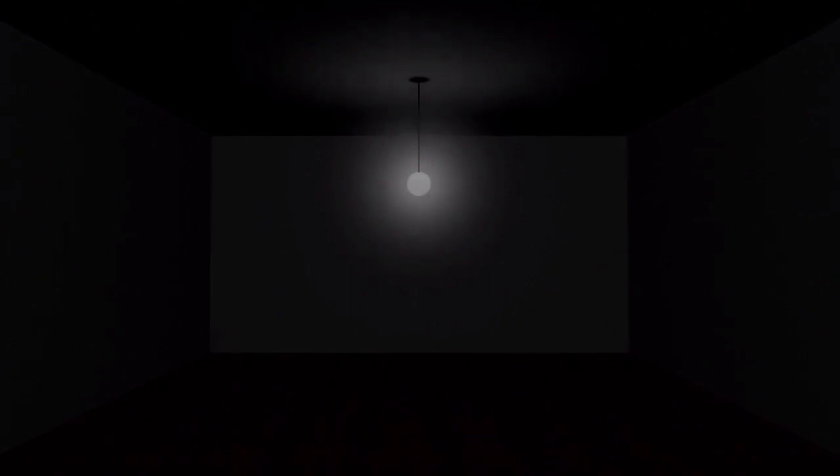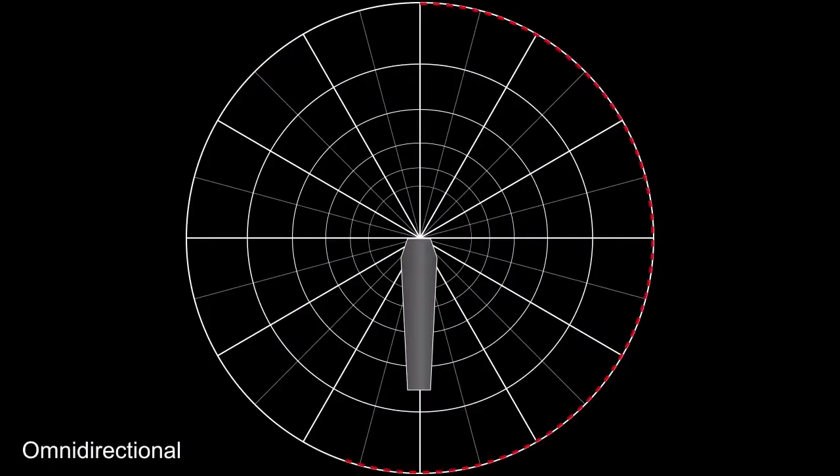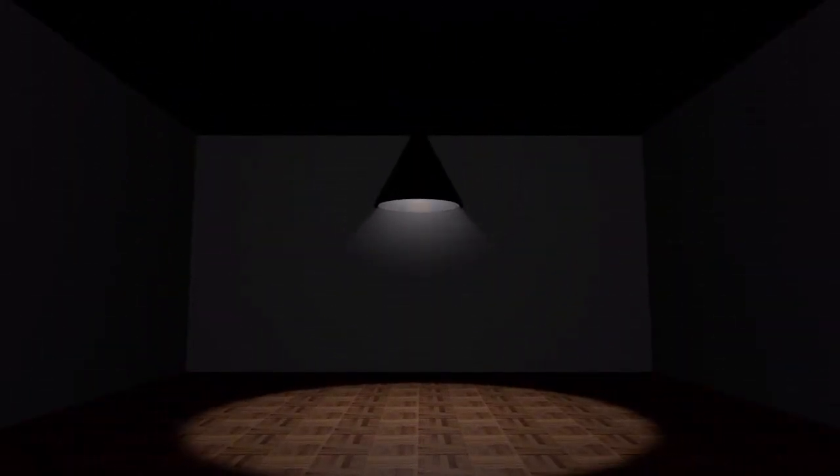Imagine a single light bulb hanging in a dark room — the light radiates in all directions. This is equivalent to an omnidirectional pattern, where the microphone is sensitive to sounds in all directions. If we make that light source more directional, we get into unidirectional microphones, where the microphone is sensitive primarily in one direction. There is also a bidirectional microphone, which records in two directions, but that's not really relevant to video production.